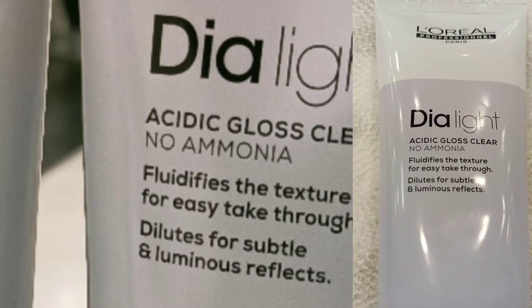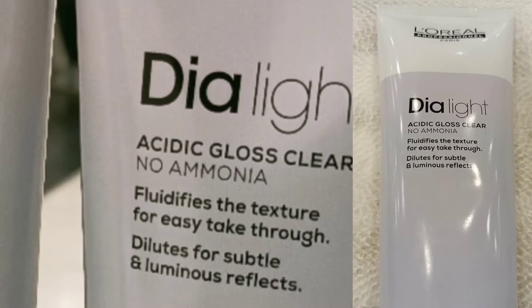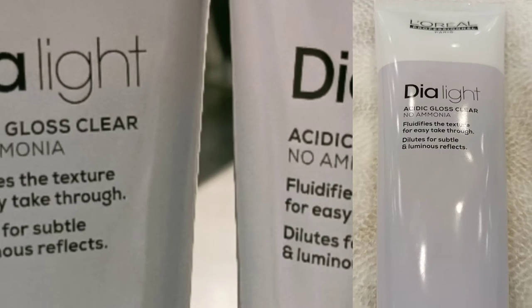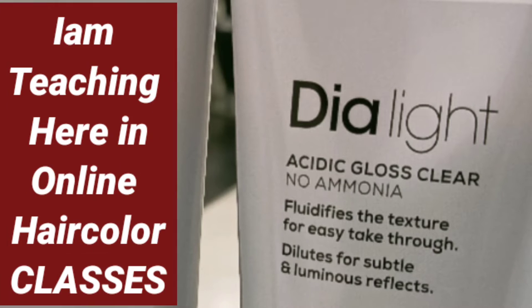Today we are going to talk about how to use this product. I will walk you through it in this tutorial. You can use DIA Light Acid Gloss Clear with any hair color, so let's get into the video.